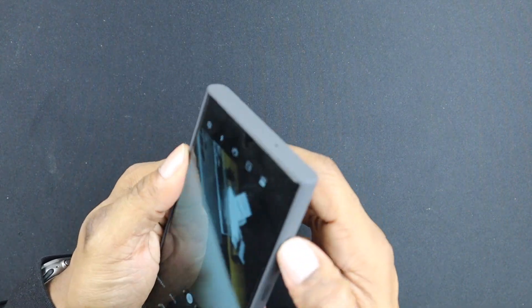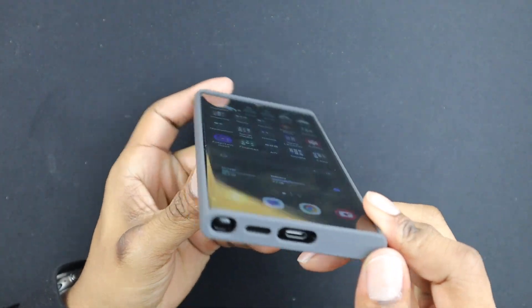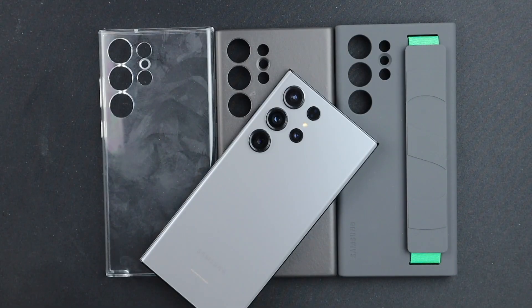Still checking out that screen protector — everything looks pretty good. All right, so those are the three cases. In this video, we installed the screen protector glass-like film. It is kind of hit and miss — it's not like tempered glass, the film is delicate, so you definitely have to be careful when installing it. But we also looked at these three cases: your clear case, your leather case, and the silicone grip case from Samsung.